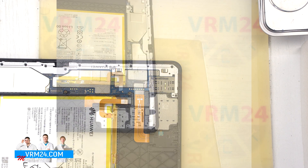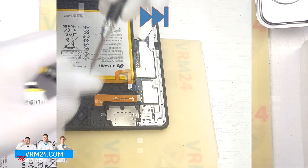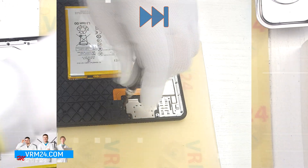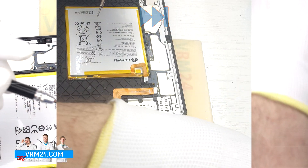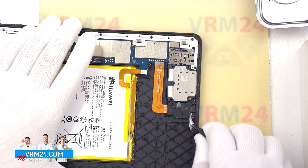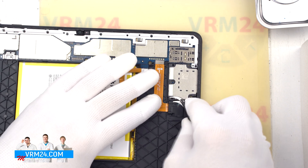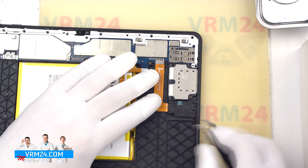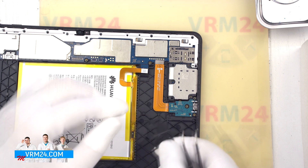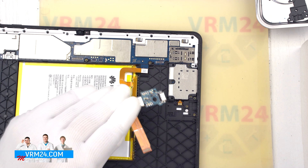After that we need to unscrew a lot of screws, also using a 1.5mm Phillips screwdriver or Phillips H3O. First unscrew the screws that hold the loudspeaker and the small board with the charging port. After that we can detach the bracket that holds the charging port and the small circuit board. We find the right place to pry and remove this bracket, then gently disconnect the connector on the motherboard and remove the small board with the charging port and the inter-port cable.